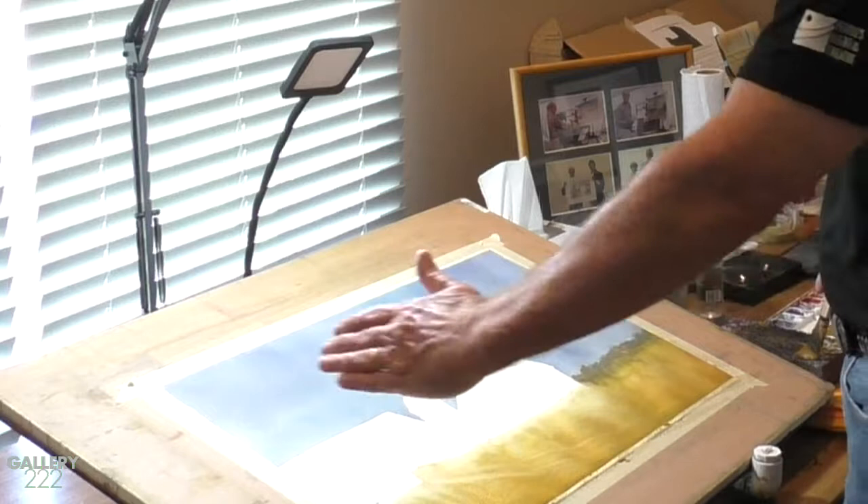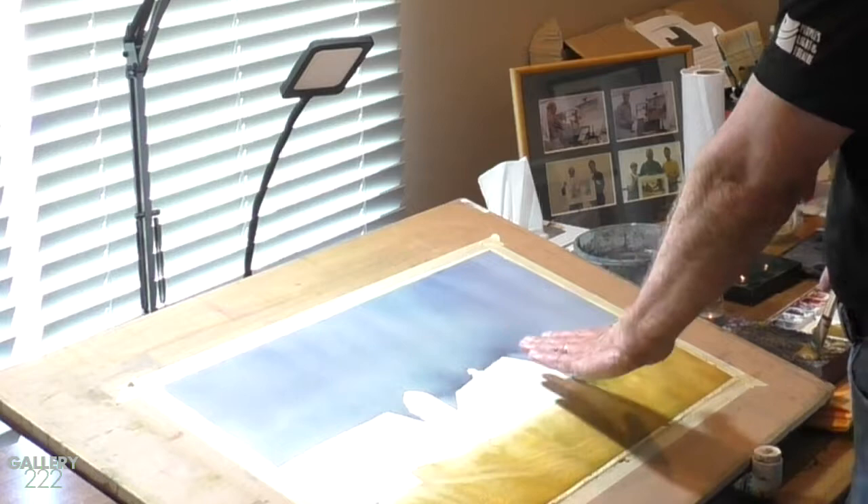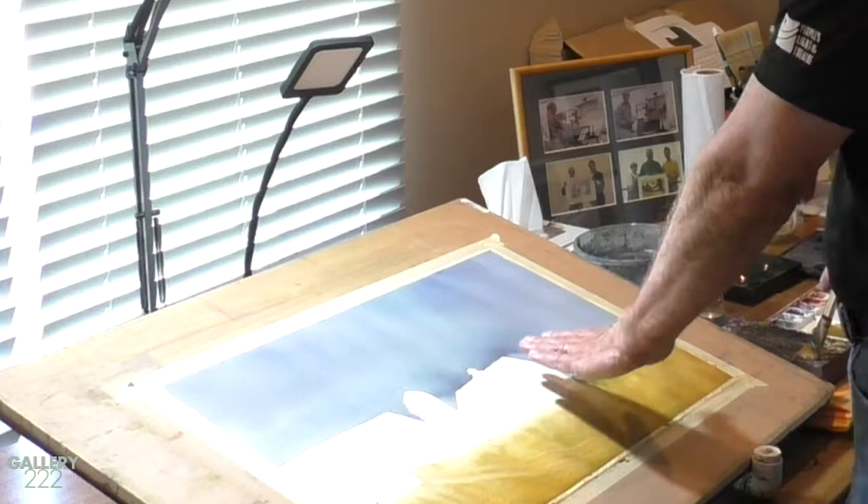Sunlight is coming from this direction, so we'll have cast shadows coming across the ground, across the silo. This side of the barn will be in shadow, this side will be sunlit — a dramatic sun effect. Should be an interesting and entertaining painting when we get done. That's the goal.